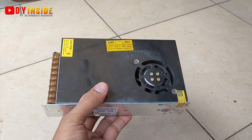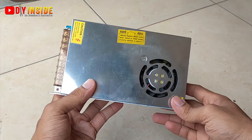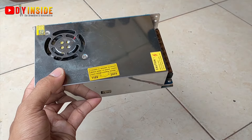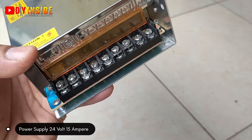Oke teman-teman, pada video kali ini kita akan melanjutkan proses pembuatan table saw dari Dynamo DC 895. Dan untuk video part 4 kali ini kita akan memasang sebuah power supply 24V 15A.